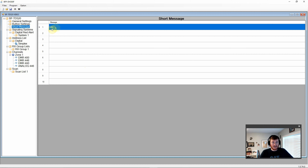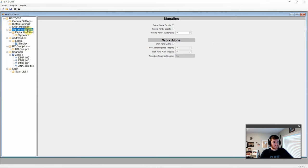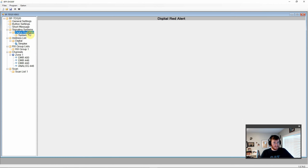In short messages you can see a 'hello' message and can populate these for frequently sent messages like check-ins or status updates. Under signaling systems we have device disabled decode, remote monitor decode and duration. There's a lone worker mode where you must respond within a certain time or an alarm triggers. There's also a digital red alert — regular, silent, or silent with voice. And we have our address list with simplex group 99 that we use.